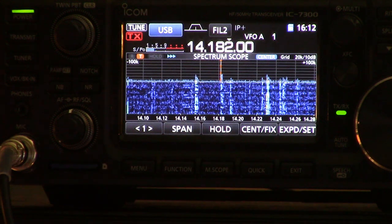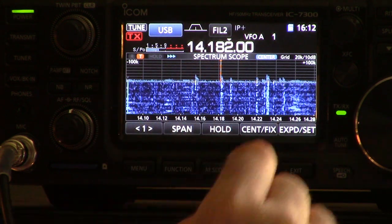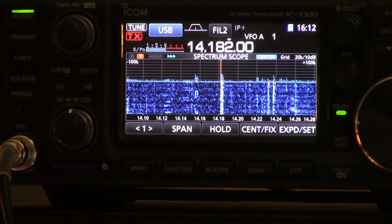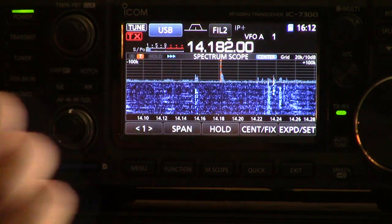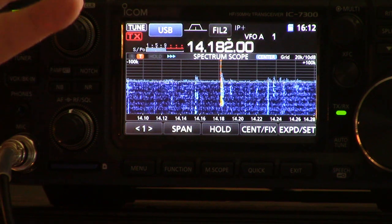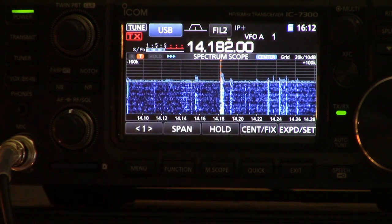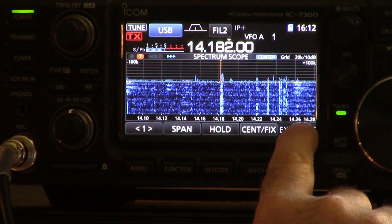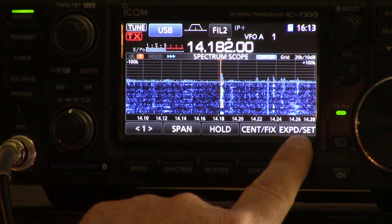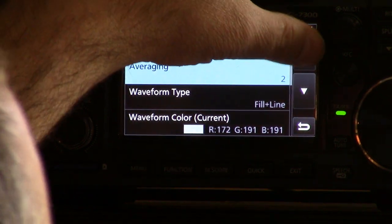So there's the expanded mode of the spectrum scope. Let's look through some of the settings you can do with this, because this is where you get a lot of customizability. I was concerned before this radio came out about how they'd give you the ability to adjust these things without a computer, because this is usually done with a flex or an SDR shortwave set on your computer with the mouse and lots of settings to change.